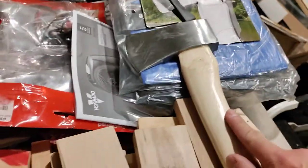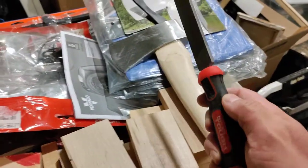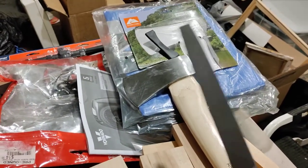But if you do want to take on the task of having one of these axes, get ready to spend about another five bucks for one of these files, and you're going to need it. You're going to be doing some filing to get this sharp enough to do some chopping.